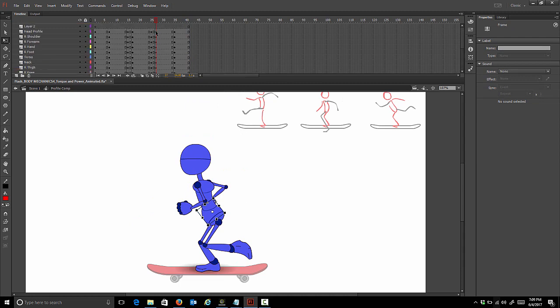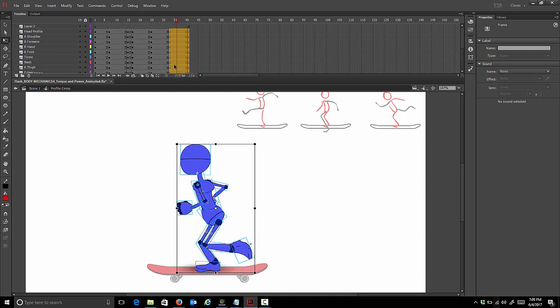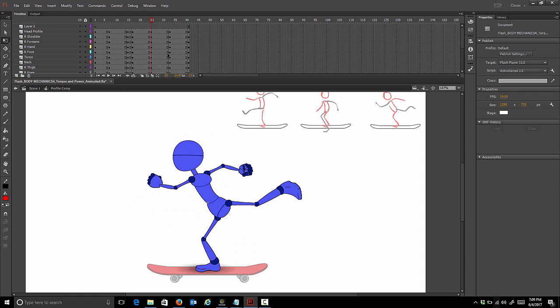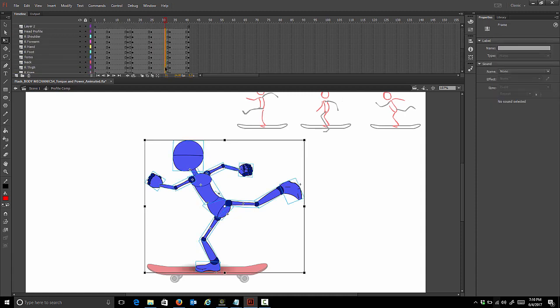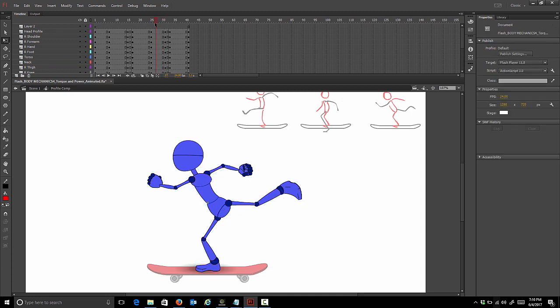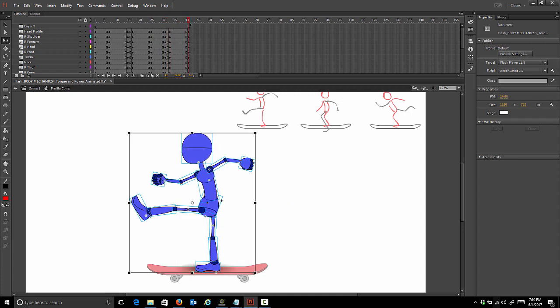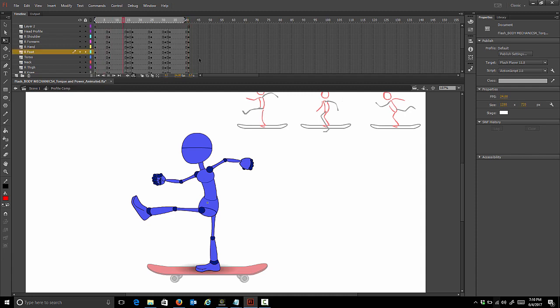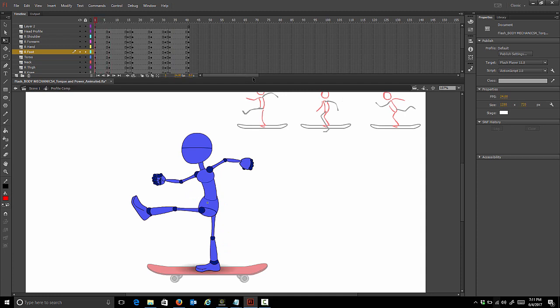We need to grab this entire pass pose and everything after it and shift it over six frames. We're going to go to the kick pose and go six frames down the timeline - we want to hold that there and set a key. So this is our hold area, then two frames to get into the pass pose, and then we end up back at our first pose again. We'll loop this to take a look. Alright, our blocking is done - let's move on to refining.